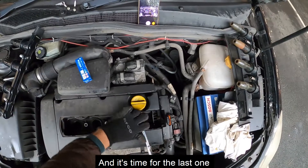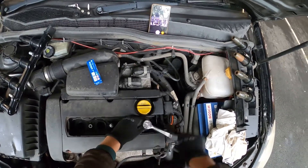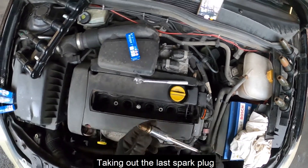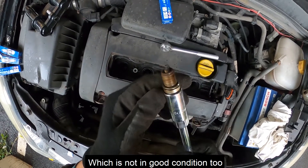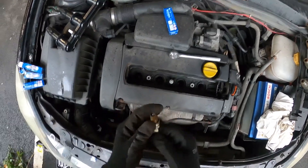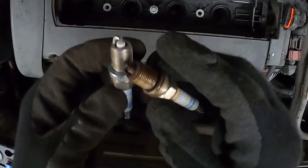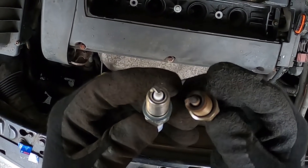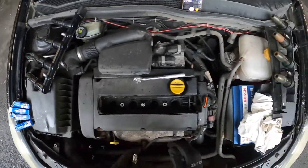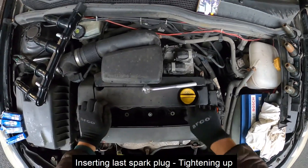Inserting the third one — just tack it up. And it's time to move on to the last spark plug. Taking out the last spark plug, which is not looking good as well. Inserting the last spark plug and just tightening up.